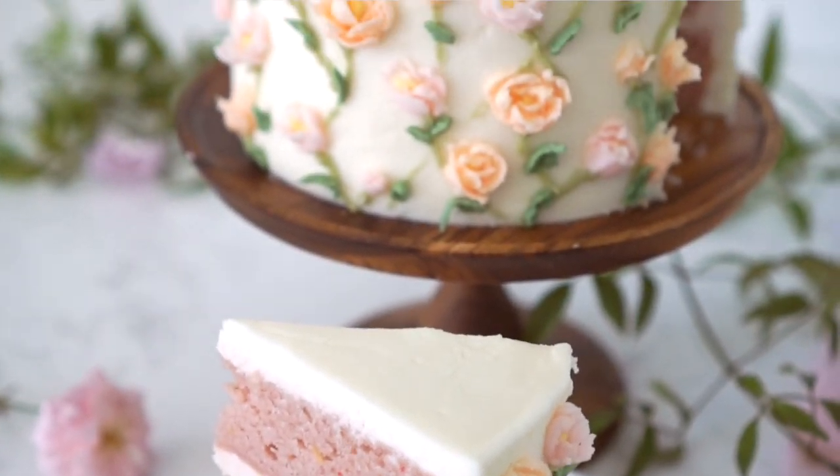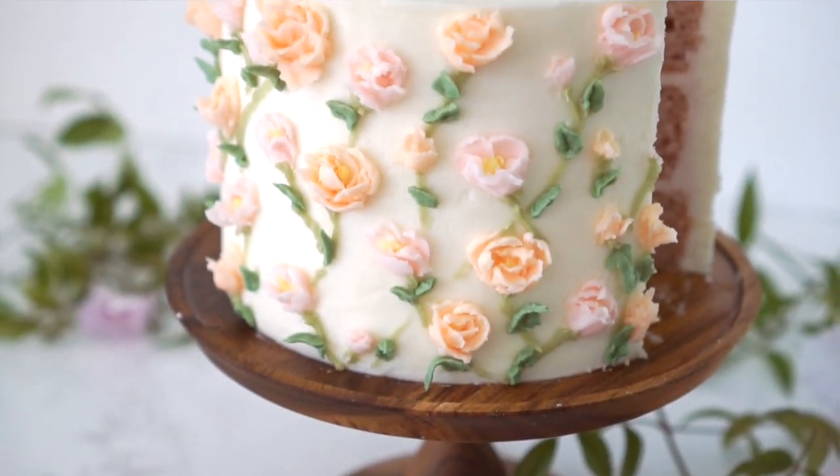Today I'm gonna show you how to make this strawberry cake with beautiful little roses all over it. Super cute and wonderful for a special occasion. Let's get started.